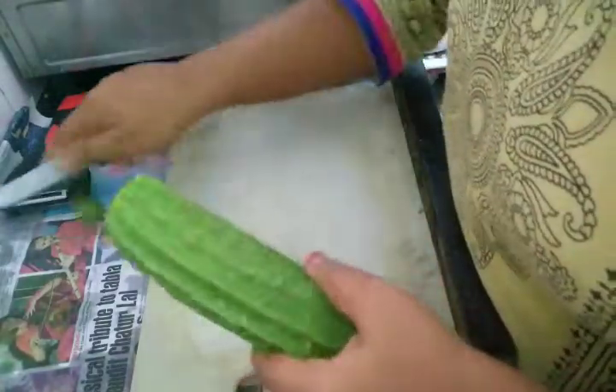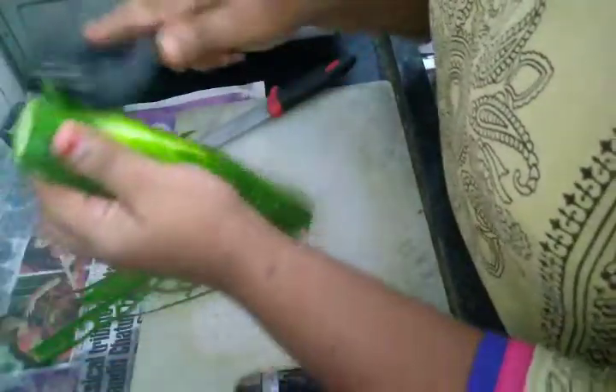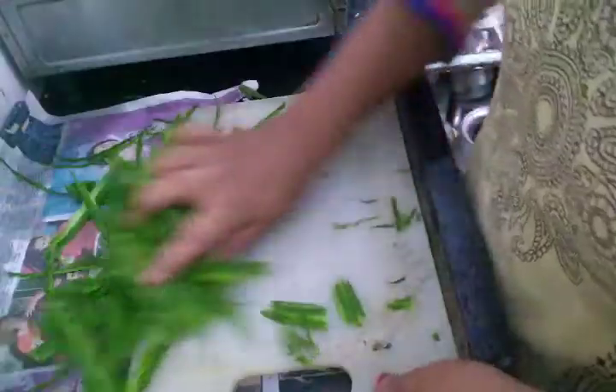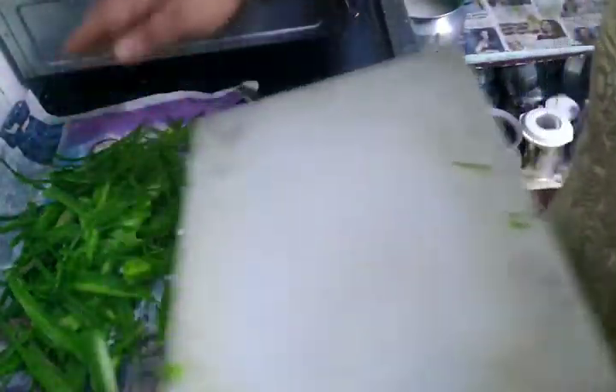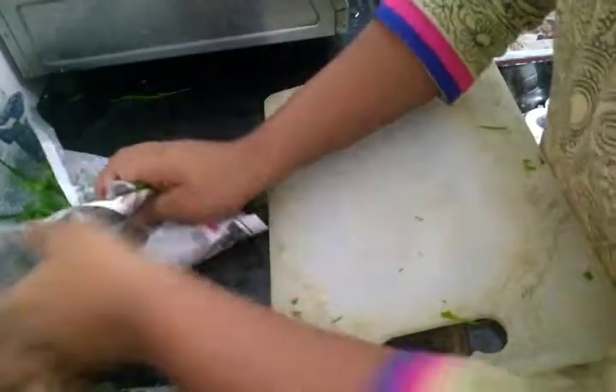When we cut the vegetables, we cut the pad and cut the paper and cut the dust in the paper. We cut the dust in the paper and cut the dust in the dustbin.